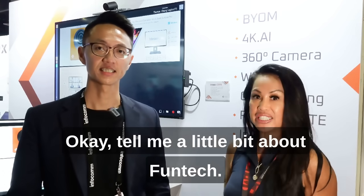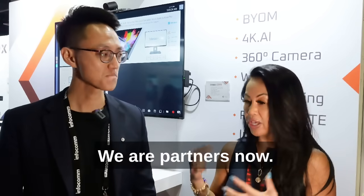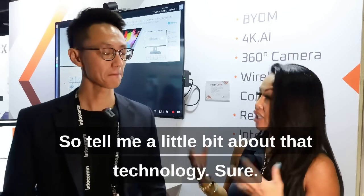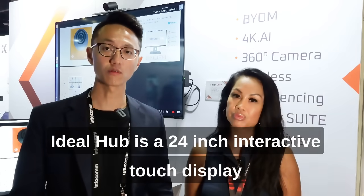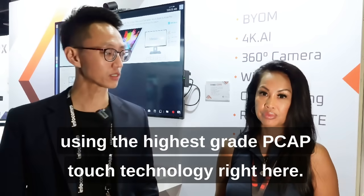Tell me a little bit about Funtek, and we love the Idea Hub. We are partners now — you've got Reactive using your hubs. So tell me a little bit about that technology. Sure. Idea Hub is a 24-inch interactive touch display using the highest grade PCAP touch technology.